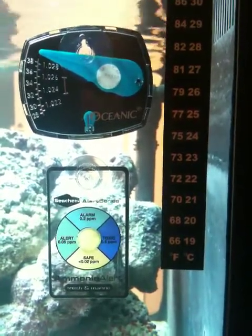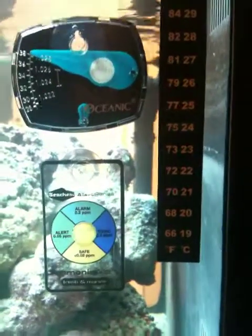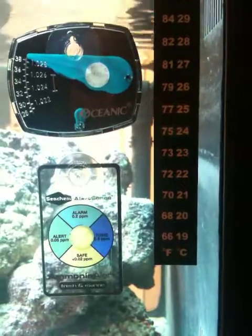This is setting up a BioCube for saltwater. We're looking at the parameters and we want to get them set so they're ideal for raising corals and fish.